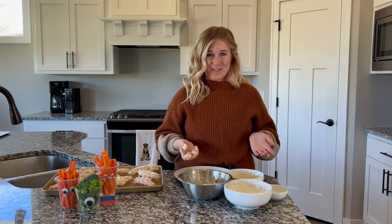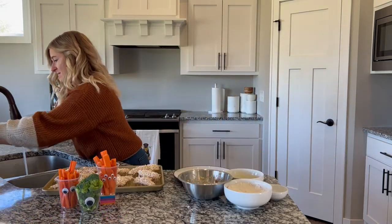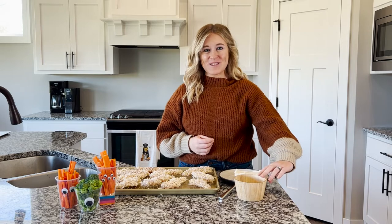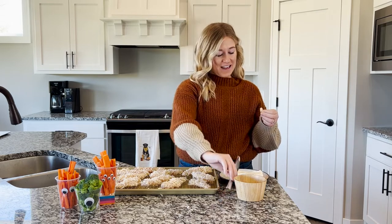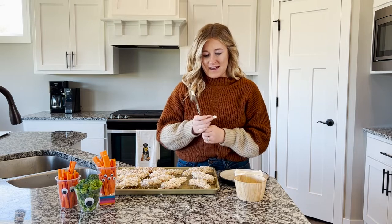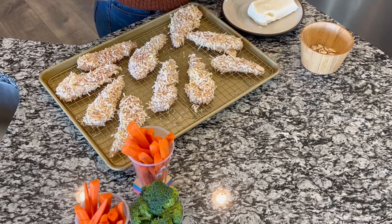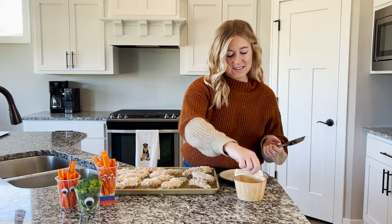Now that all our chicken tenders are coated, we are gonna wash our hands because we always wash our hands after dealing with raw meat or uncooked eggs. So we have our cream cheese and sliced almonds here. I like to go through and find the most nail-y looking almonds. You're gonna pick one up, use your butter knife, take off just a little bit of cream cheese, spread it on your almond nail, and then press it onto the skinnier end of the tender. Just keep going, finding the best looking almonds you can.